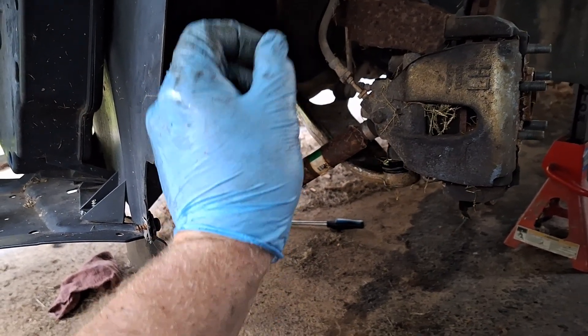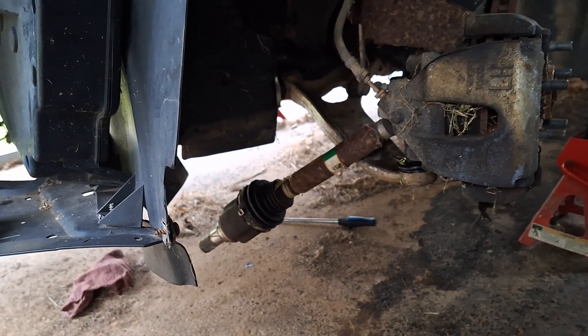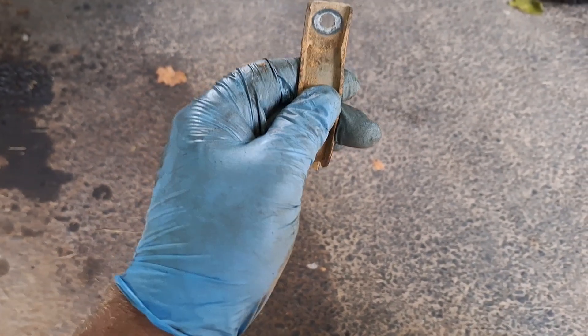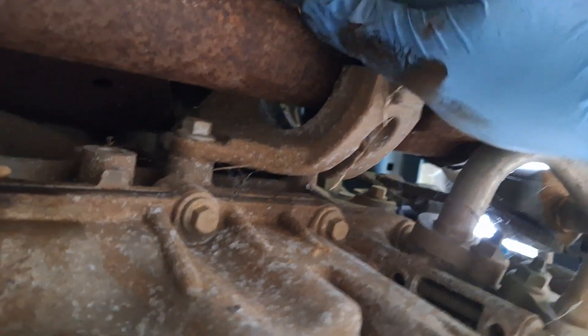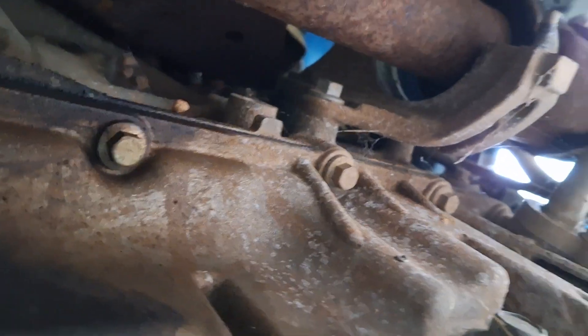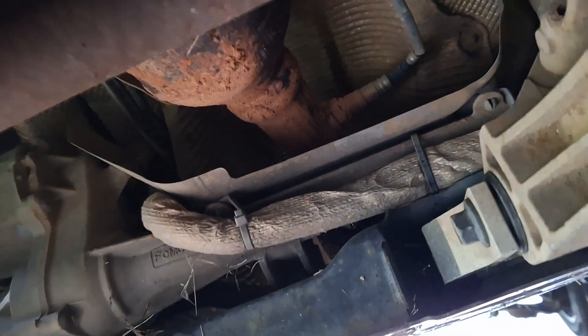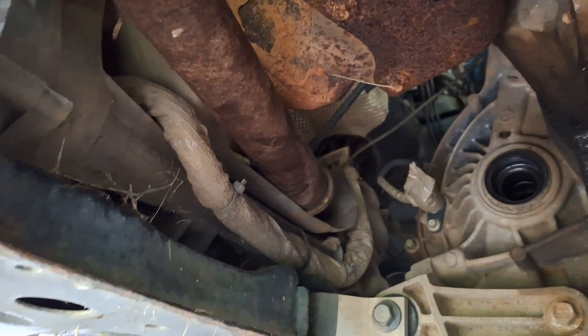For the passenger side axle, there's just a little strap with 13 millimeter nuts — one-time use. The passenger side axle kind of popped out on its own since the ball joint is out. Get it above the steering gear and rest it on top of that shield.